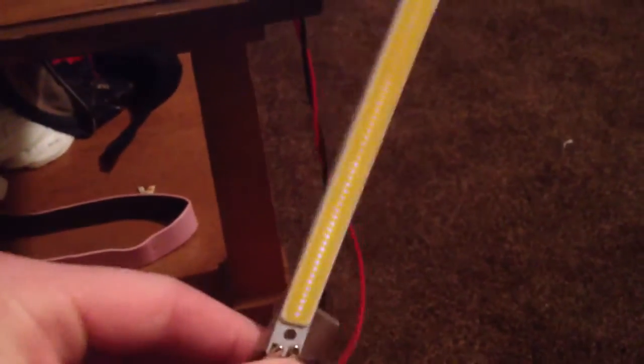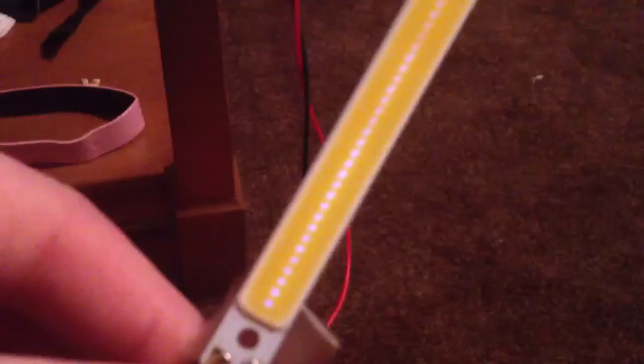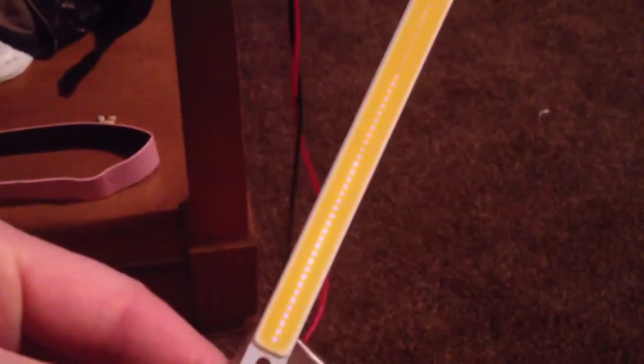Take a look at this guy. This is a COB LED. Here's my hand — it's about five inches long. COB LED stands for circuit on board, so it's like an integrated module, and there's a lot of potential for this to produce light.